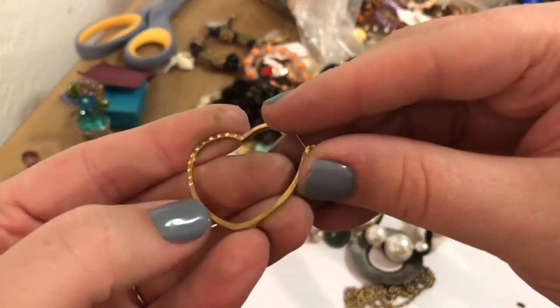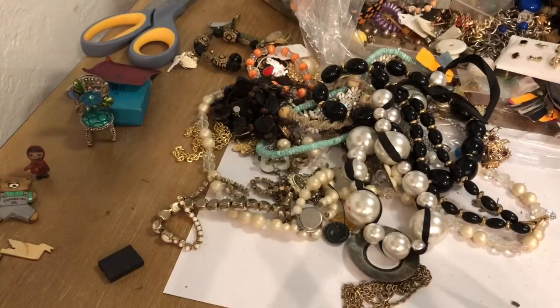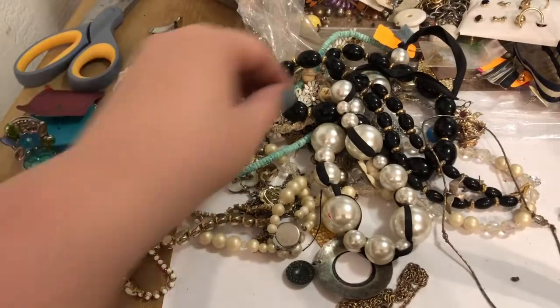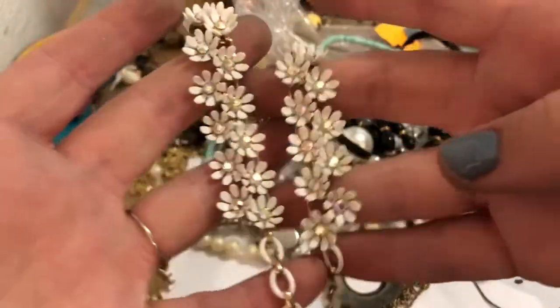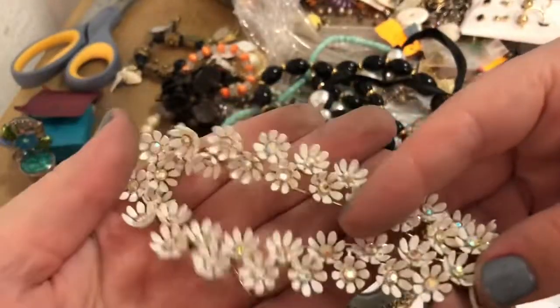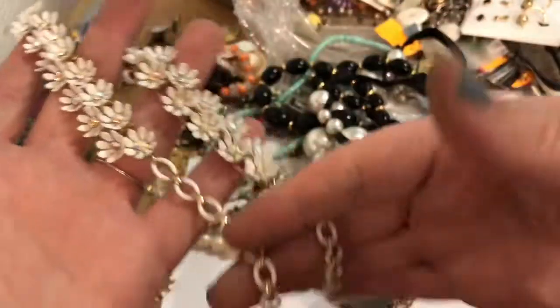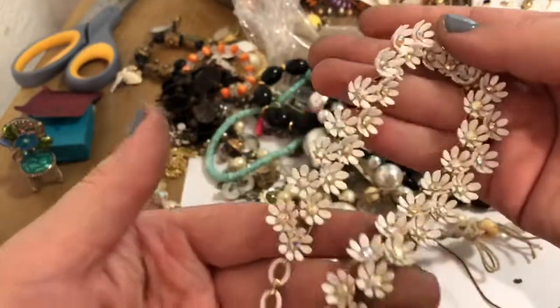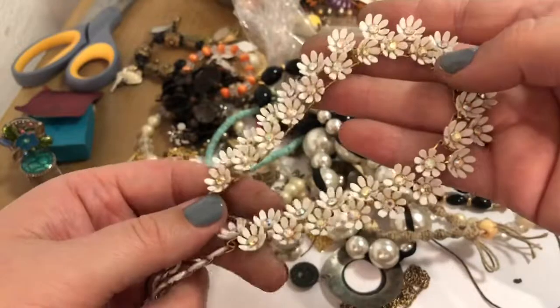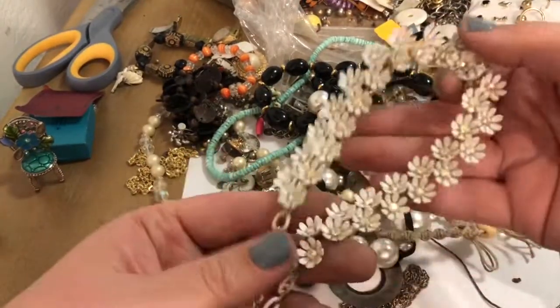It's missing some rhinestones here — bummer. Let's see... I see something very cute. Oh my goodness, that is so cool and it's not missing any rhinestones. I may have to hold on to this. I don't know why but for some reason I have fallen in love with 60s style flower brooches. The more crazier the color the better for me — I love it so much.